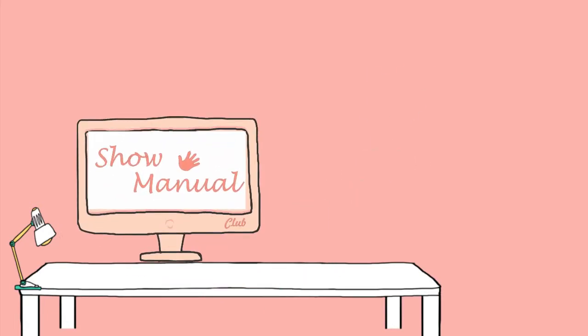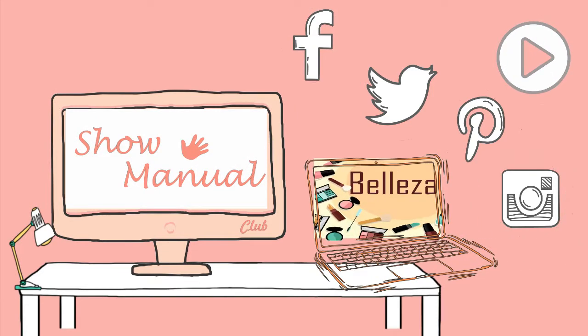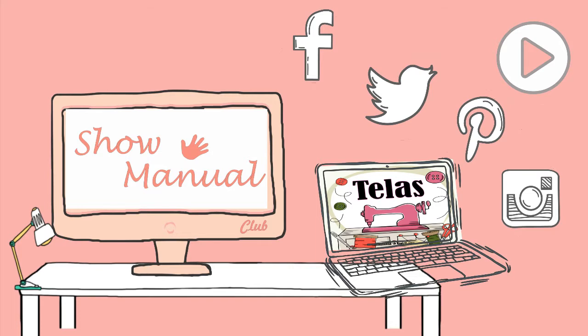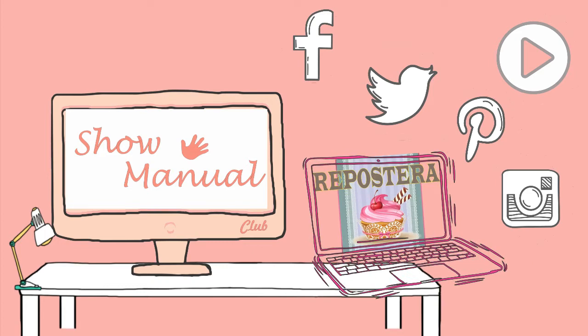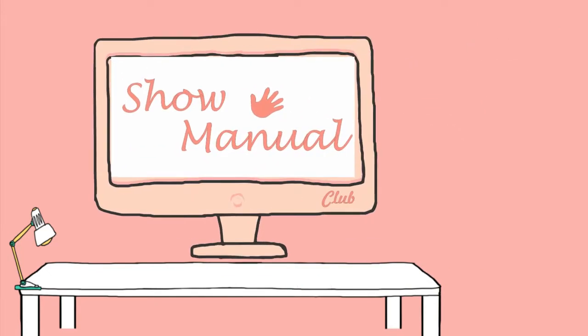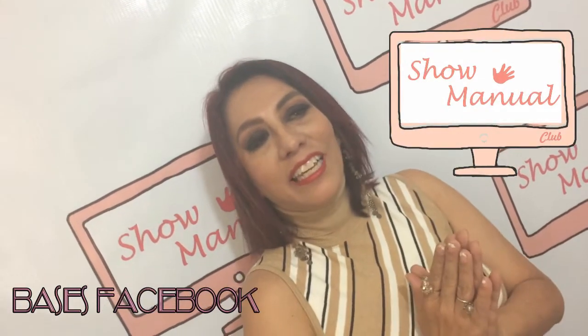Thank you for joining us. This is Show Manual, a program of manualidades via internet, totally free, where you can see many manualidades, bricolage, belleza, reposteria, and many other things.